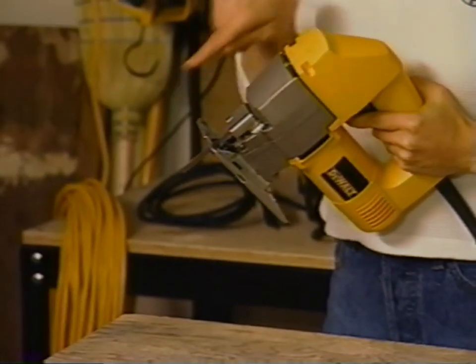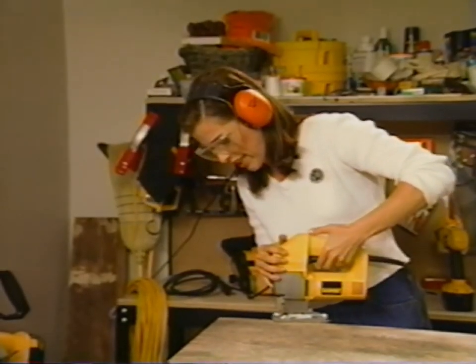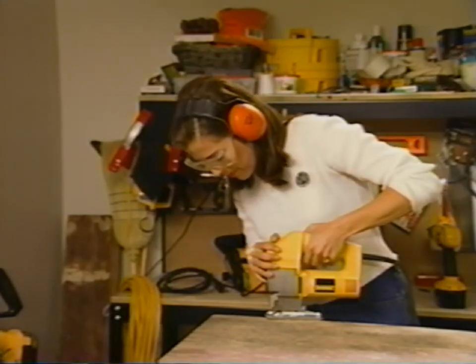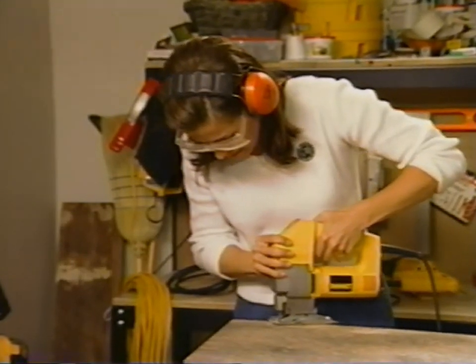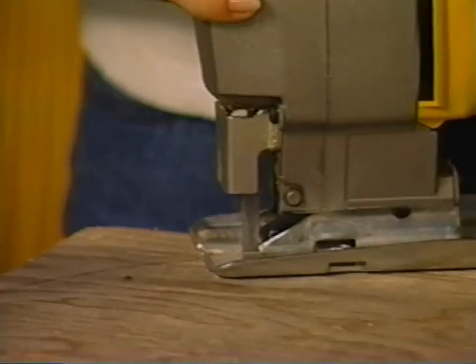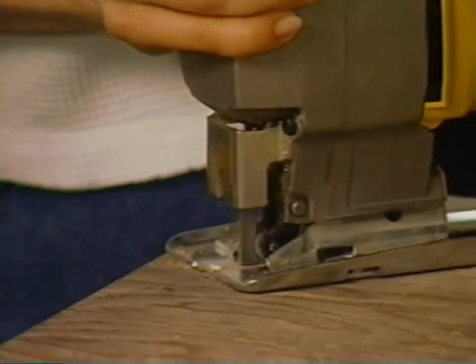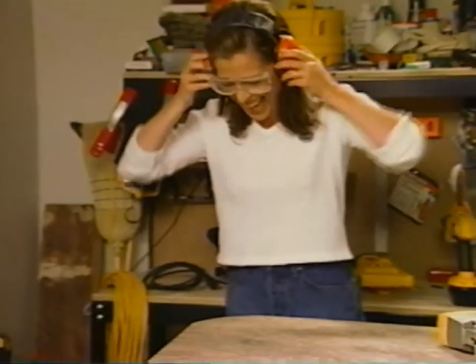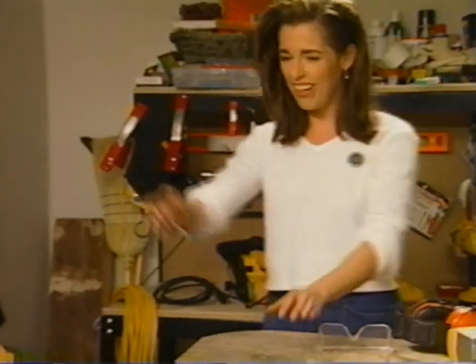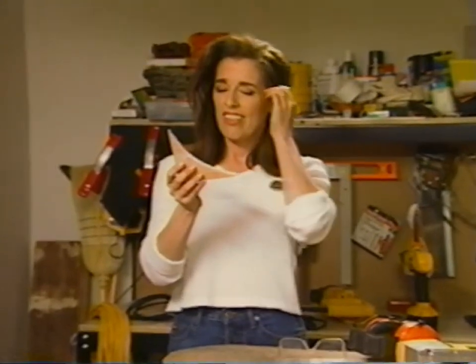See this blade? All it does is go up and down really fast, and it's going to make a nice curvy line. Now I'm going into the crest of my curve. Woo-hoo! Look at that — the fruits of your labor. Now I can just scoot by here. There'll be no more big bruise marks on my left hip. See the curve? Jigsaws are great.